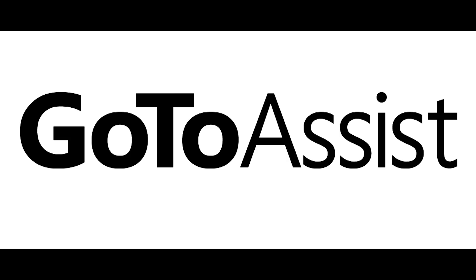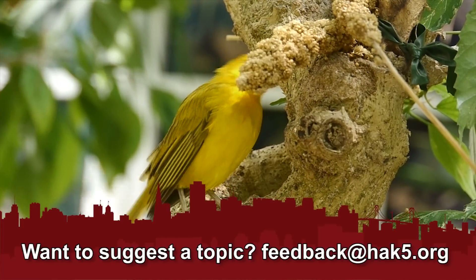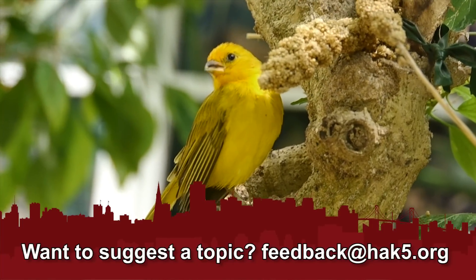This segment is brought to you by GoToAssist. Here at DerbyCon 2012, we've got the pleasure of being joined by Matt Lichtenberg. How are you, man? I'm doing all right, Darren. So tell me about your project with the Arduino stuff.